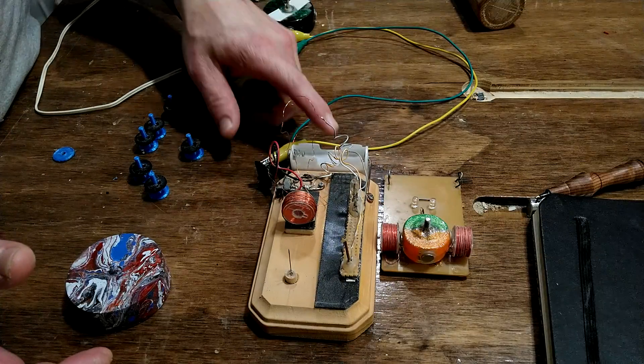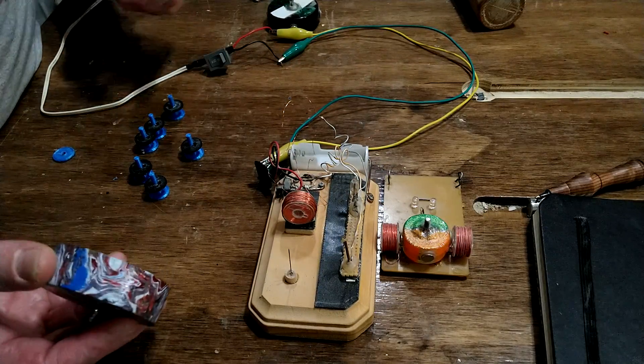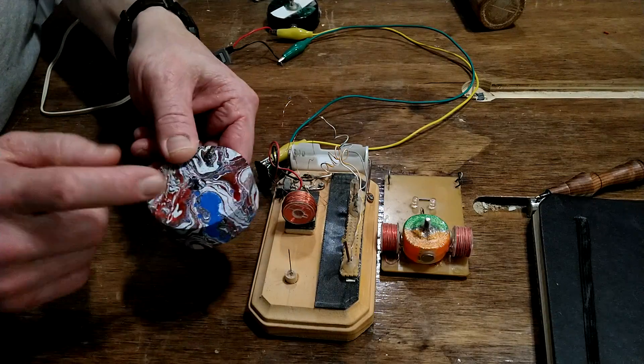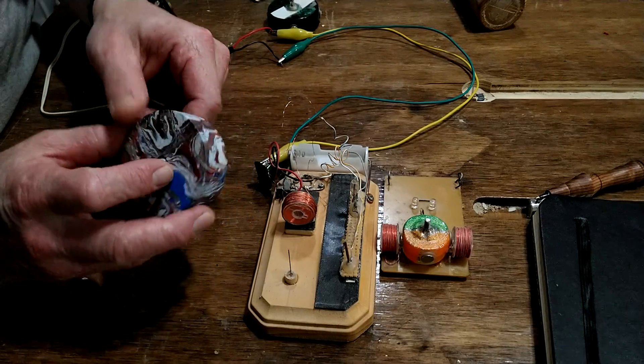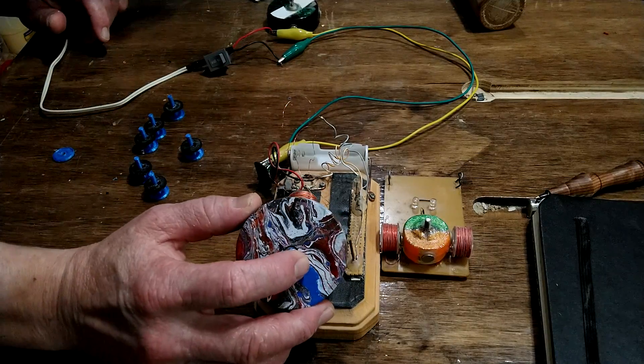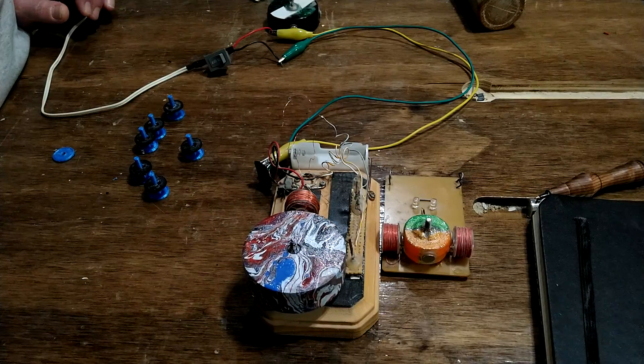I don't have any batteries right now — it runs off three volts, so I just have it hooked up to a wall wart. This is just one of the classic needle-on-the-bottom-of-a-screw bearing solutions. I have come up with better bearing solutions since then.